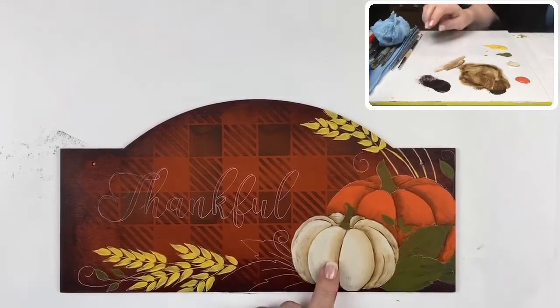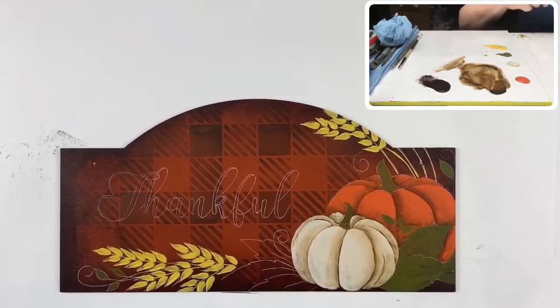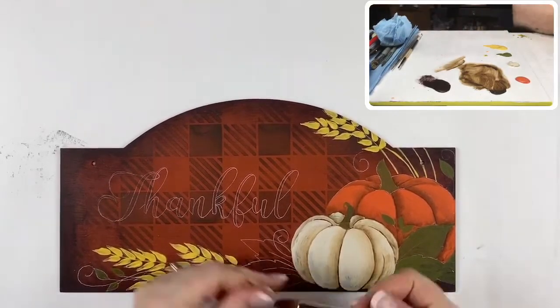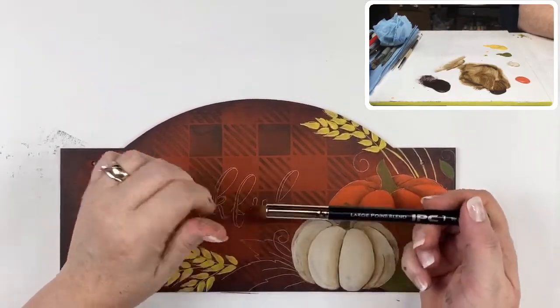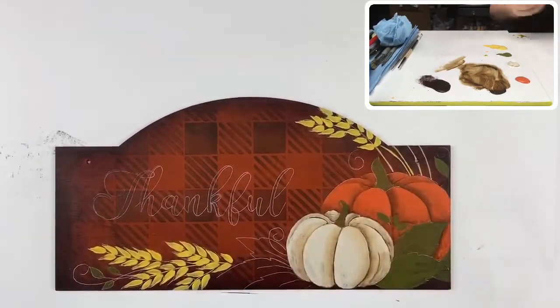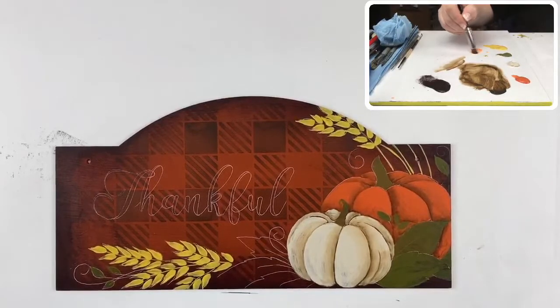I'm going to give that a second to dry and come back to this pumpkin. I love point blenders — my two favorite sizes are the medium and the large. We're going to highlight these pumpkins now. For this one in the background, I'll use a little of the base color in my brush and blend it out, then pick up just a touch of oyster beige to change the value of that orange just a little bit.